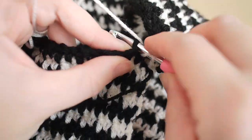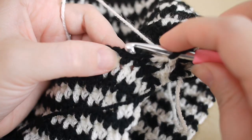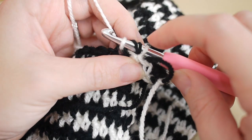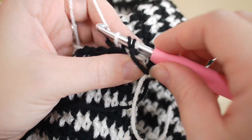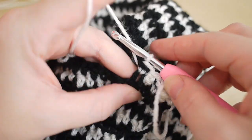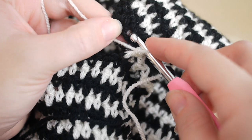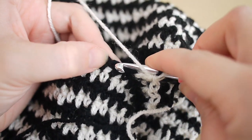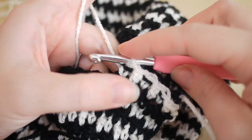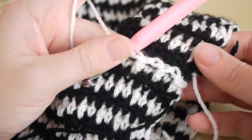Then do your treble into the next stitch as normal, insert your hook into the gap, then do your double crochet into the next stitch — you'll have two loops on the hook with a stitch in between, so grab the yarn and pull through all loops. Continue in this way all the way along, making sure you're working into the correct stitches. It can be a little bit tricky — it does help to work on a tabletop to support your work.